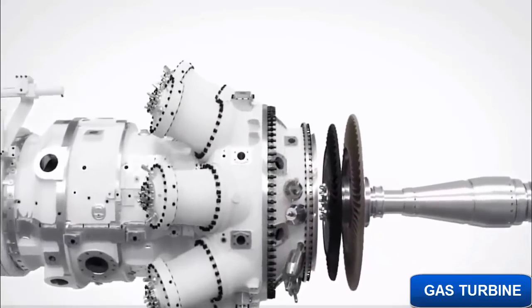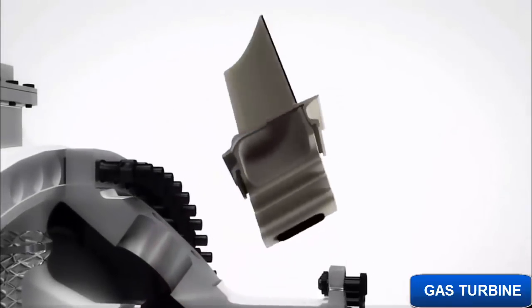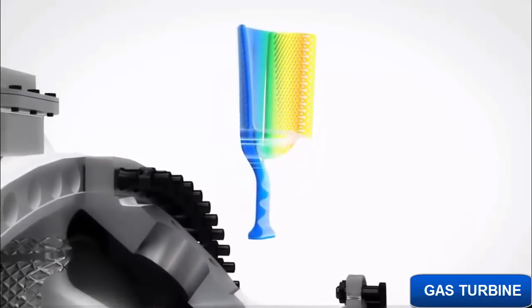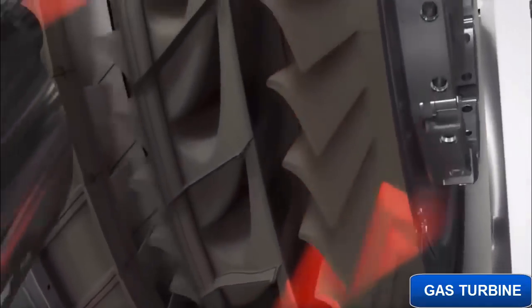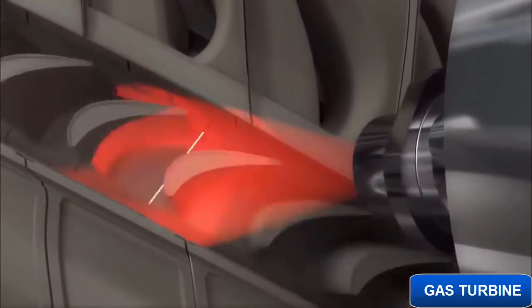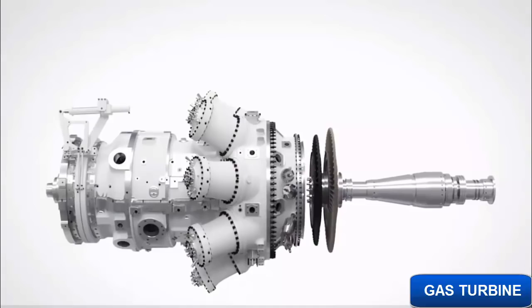Now, let's move downstream to the compressor turbine. The compressor turbine blades are made from conventional materials with several years of proven experience for maximized durability. To ensure perfect performance over time, online monitoring infrared cameras can be mounted on the SGT750, allowing detailed temperature measurement of the rotating blades. All SGT750s are mapped with the online monitoring IR cameras during engine delivery tests and later verified during regular scheduled inspections.